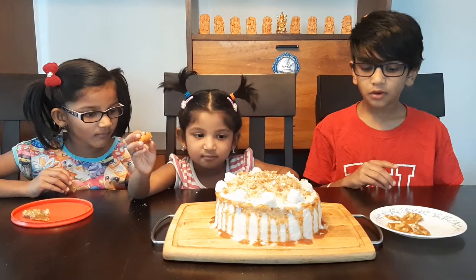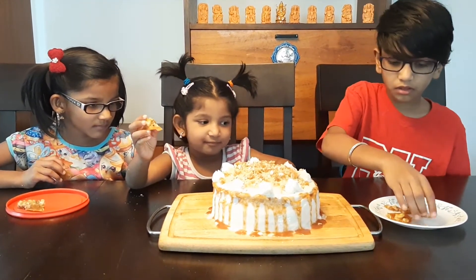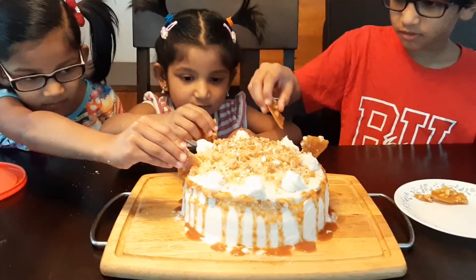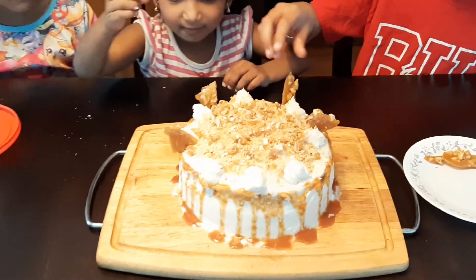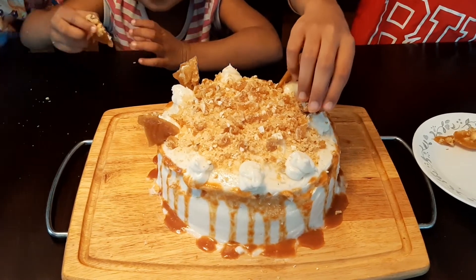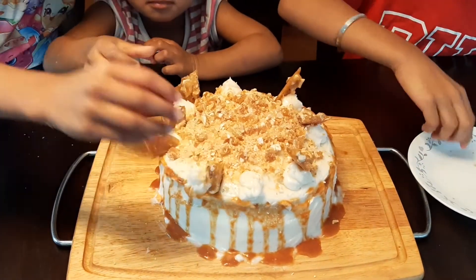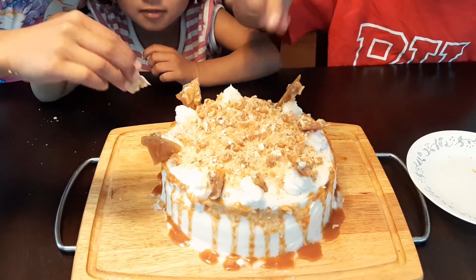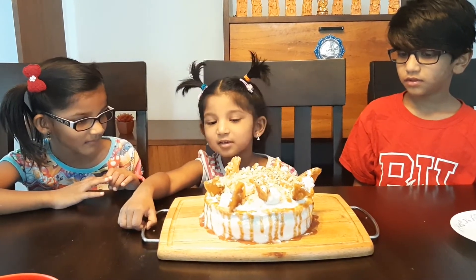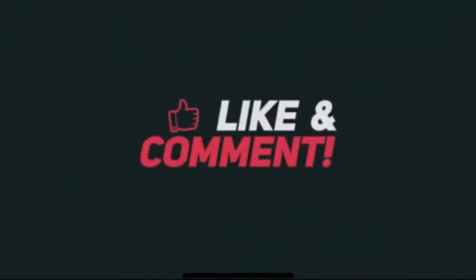Now we're going to decorate the cake with some caramel nut pieces. Here you go — the cake with daddy! See you next time, thank you for watching, bye!